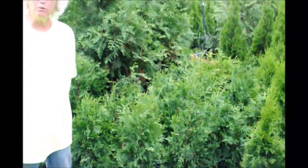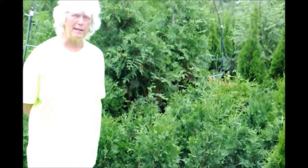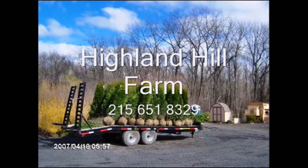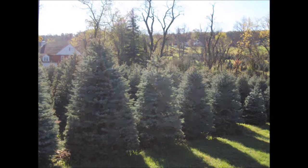Thank you. This is Highland Hill Farm, 5275 West Swamp Road, Fountain Hill, PA. This video is brought to you by Highland Hill Farm — we grow and sell screening and buffering trees for privacy and sound barriers.